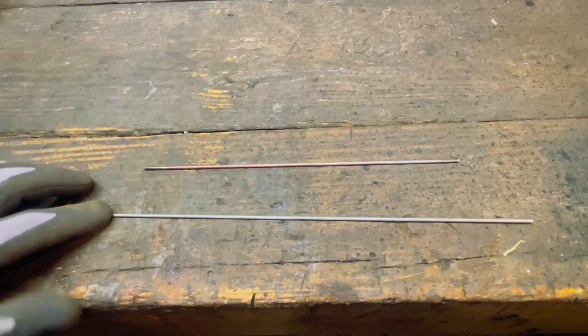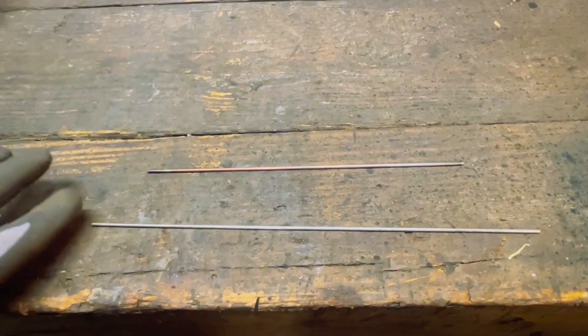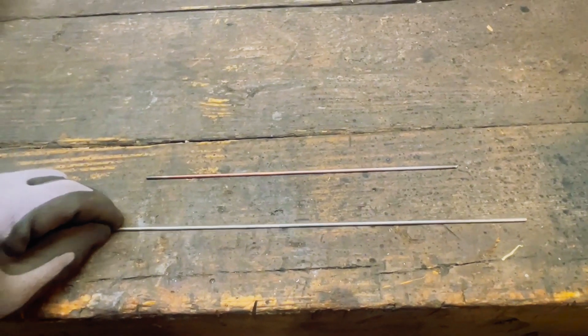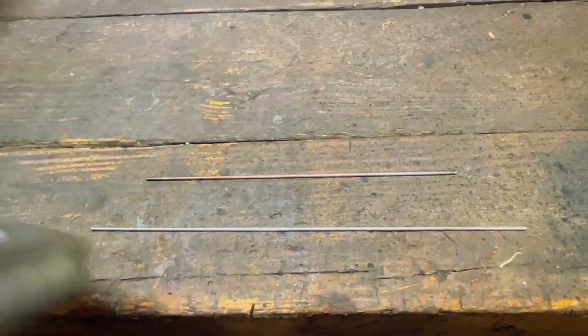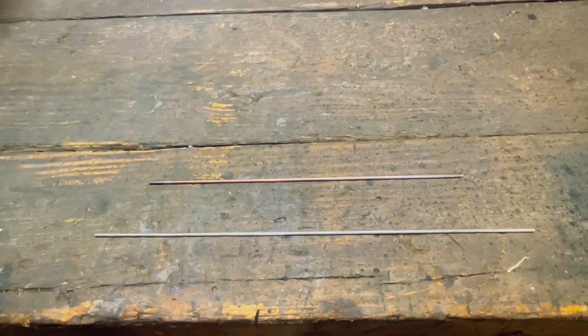The other is an Inconel ERNiCrMo-3 — a really stout little wire. We used to weld clips to boiler tubes where you had really mean heat cycles, and while anything else would crack, this one wouldn't. So it's interesting to see how it's going to work out.